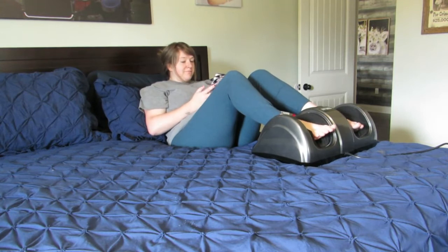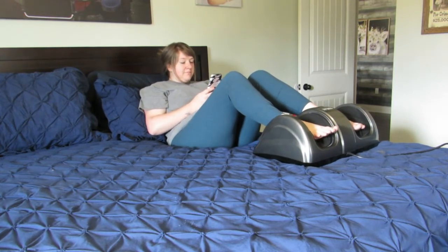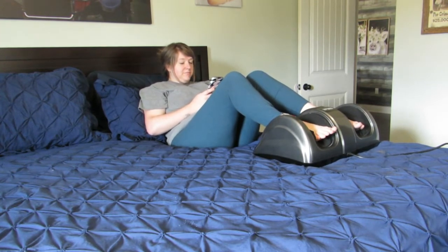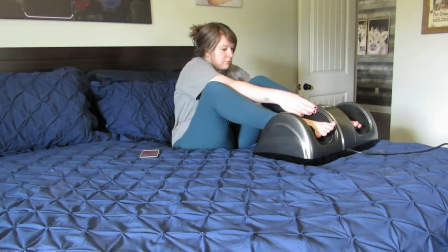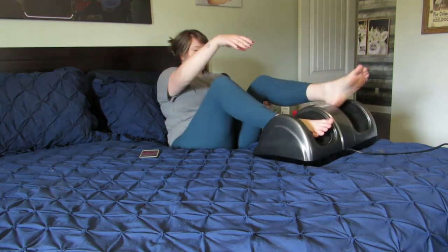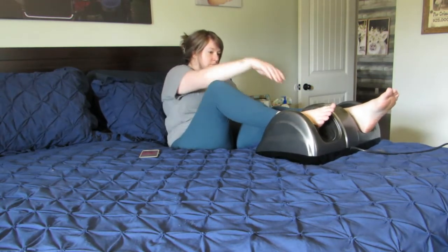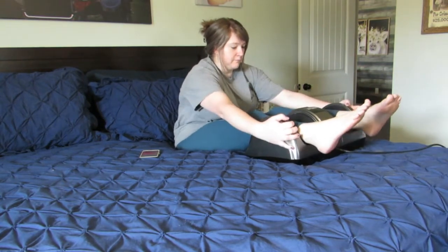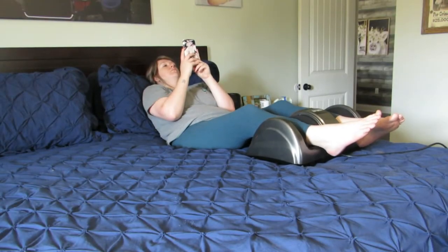We're going to do this in the most comfortable place I can think of — my bed. Starting with my feet. This felt absolutely amazing and you can move your feet in and out to get the full foot massage and feel it on different areas of your feet. It was perfection. Then we're going to move on to the calves — it's a pretty easy adjustment. This does come with a remote that I did not utilize. You can also move your legs in different positions, closer to the ankle, closer to the knee, and get that full calf massage. It felt so good.